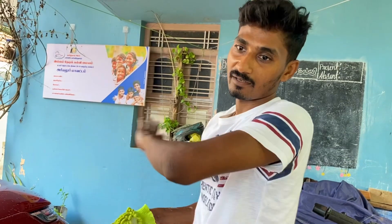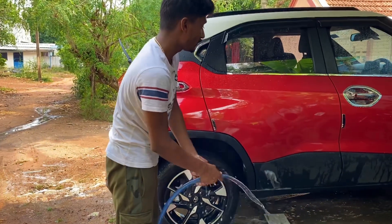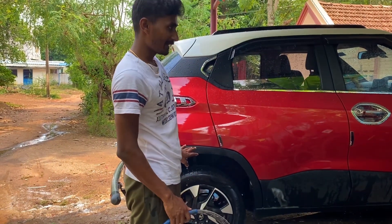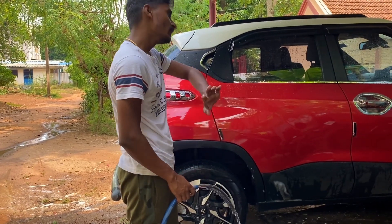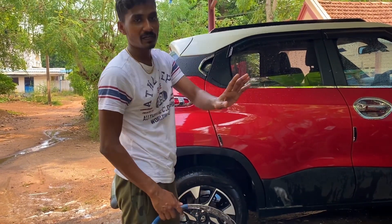Now we have to clean the four tires. The final step is to clean the four tires under pressure, then wipe them down.